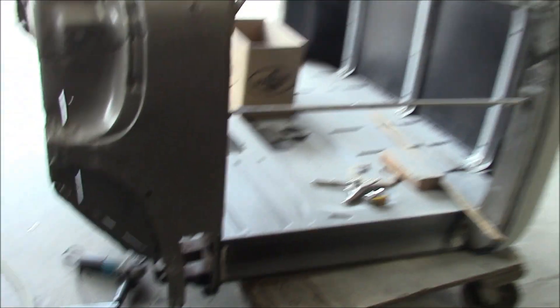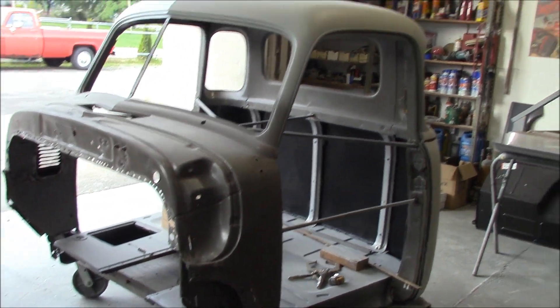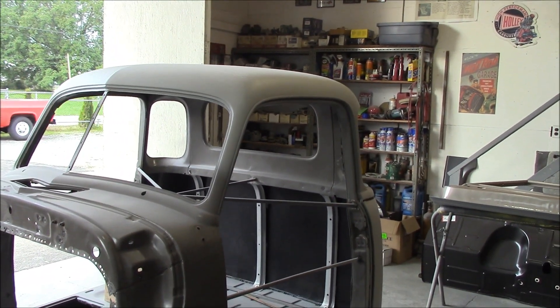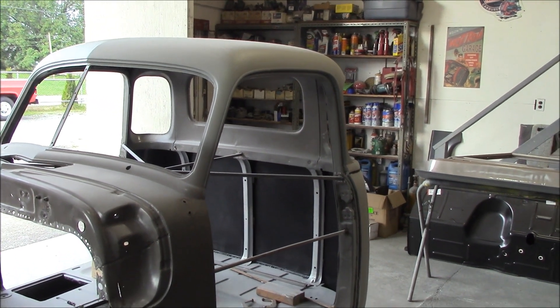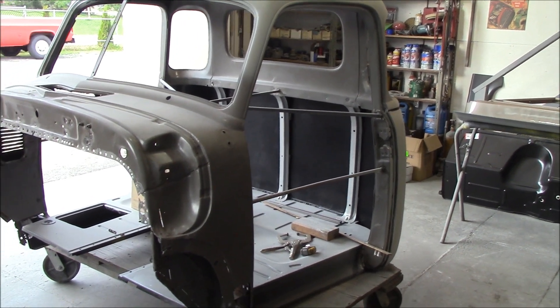So that's what's going on right there. There's the cab — you can see the firewall's all out. We've got the roof all primered, we've got the back of the cab primered. It's in its rough-in stage with 80 grit for the bodywork, and we're just going to slowly get it to that point.